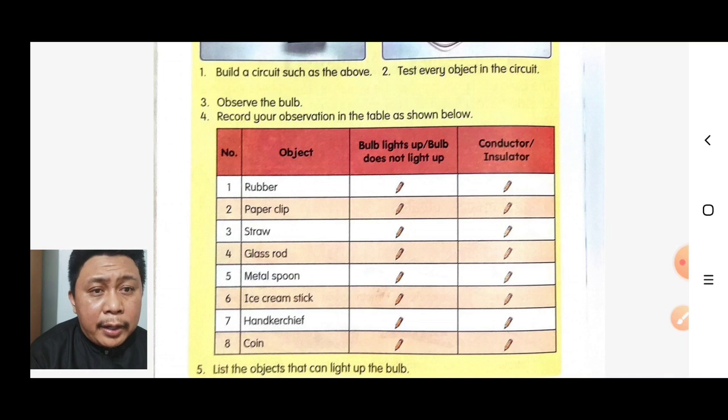We have already tested the metal spoon. If we test the metal spoon, the bulb lights up. So this means the metal spoon is a conductor.